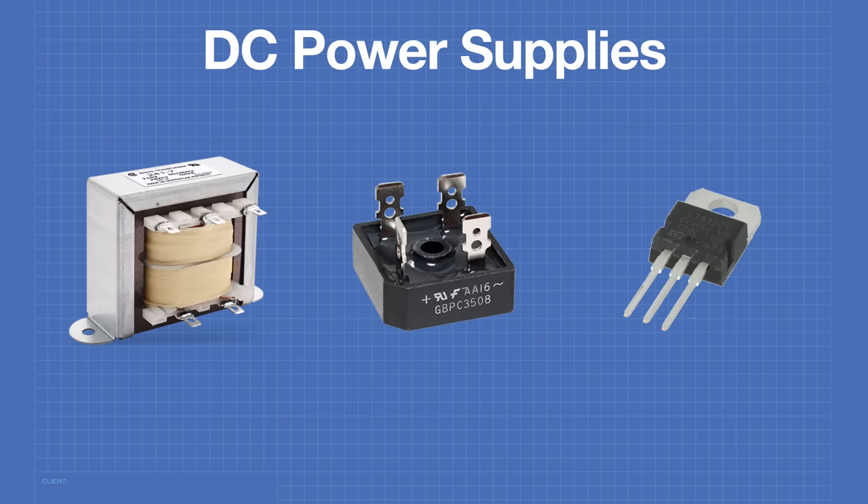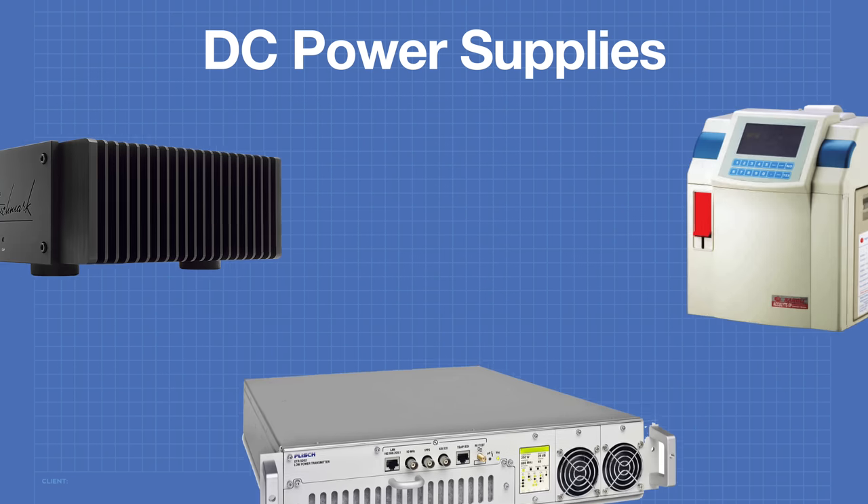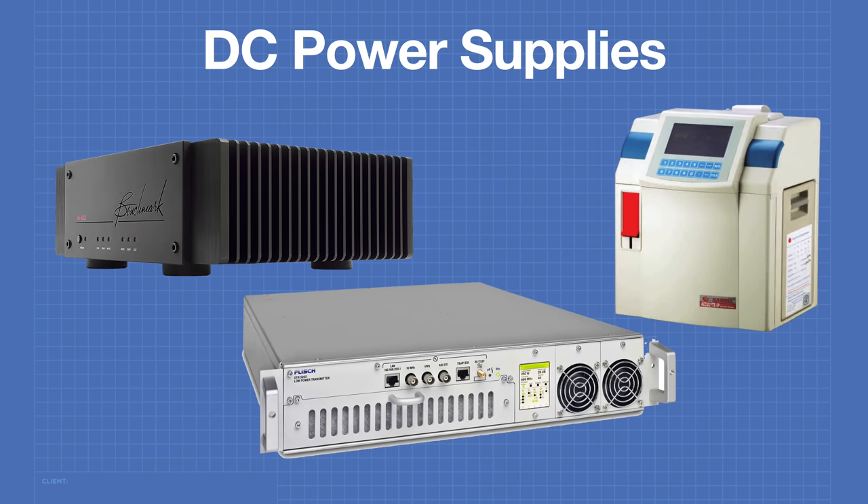Today we'll be working with linear power supplies, which means we'll be working with power transformers, rectifiers, and voltage regulators. Linear power supplies are often used in high-powered audio equipment, radio equipment, and in instrumentation and medical equipment, where their low noise is an advantage. Let's take a look at a few of the components we'll be using to construct a linear power supply.